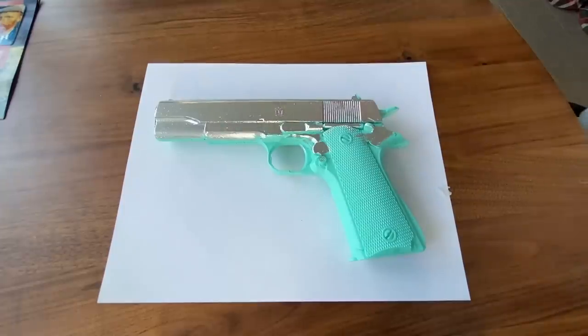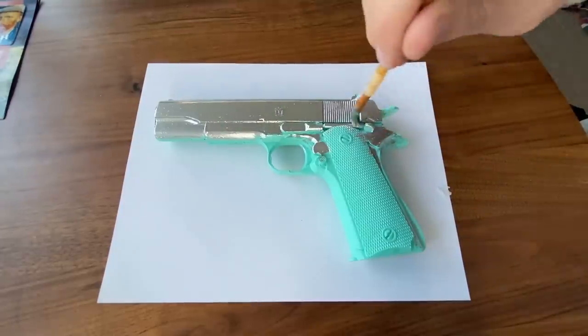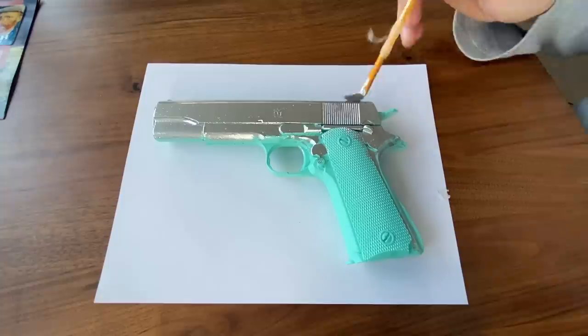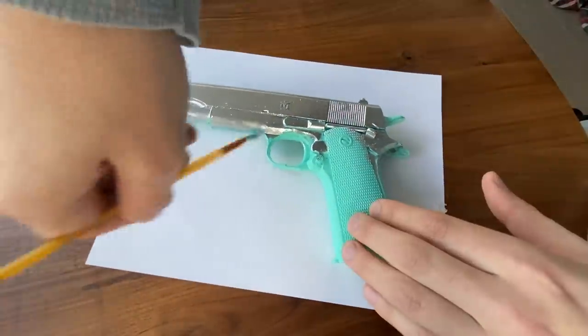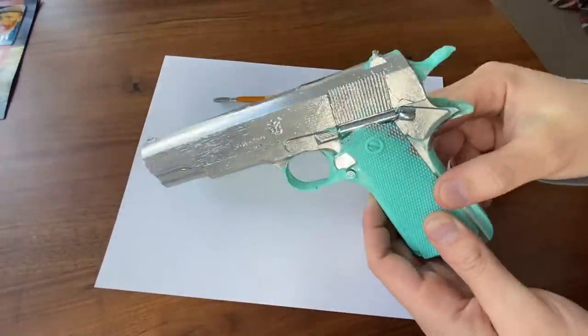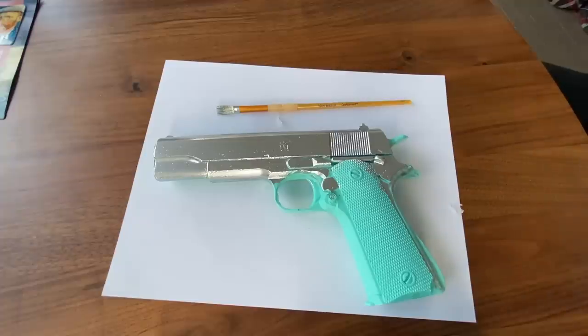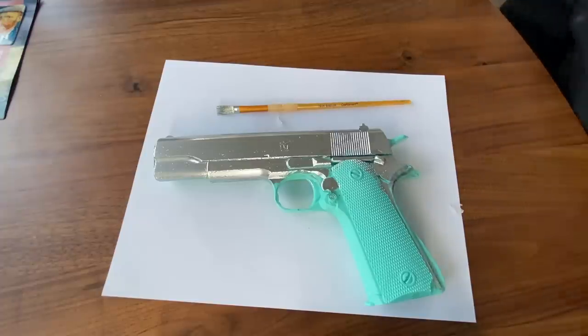I stand corrected. Yes, the bottle size is underwhelming, but you're definitely going to be able to do a few pieces with this. That's impressive. It's got a very strong toxic odor. I'm impressed, I'm not going to lie. I'm very impressed. I can tell this is going to make me dizzy if I keep breathing this in. Very impressive coverage — from one dip I did almost half the piece. Let me get my air purifier. I've got a proper mask on and my air purifier going. Next, we're going to do the grip.